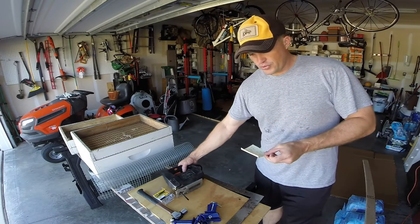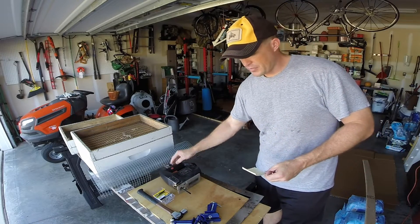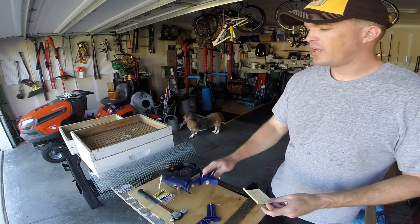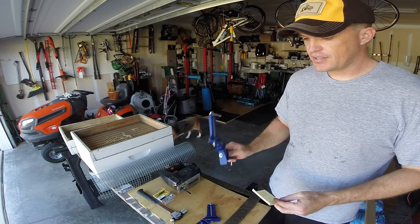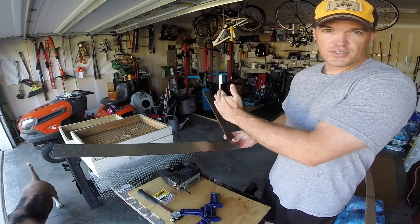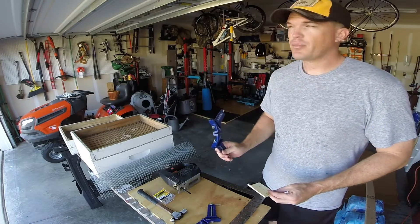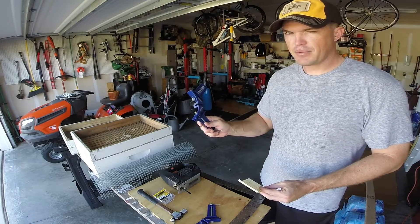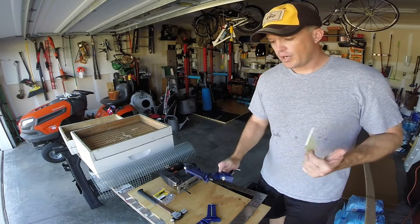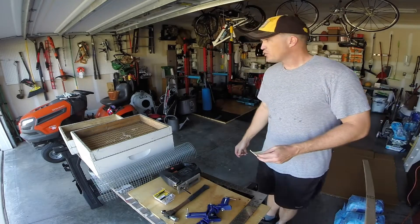The tools you'll need — again, this is a very simple how-to video — a jigsaw, something to measure with, I have a square, and some corner clamps. I will tell you right now these are not necessary. The previous candy boards I made I simply put them on the garage floor and butted each side into the square, and my wife helped hold them. If you're operating by yourself these things are useful — I paid maybe 20 bucks for them. I bought these a few months ago when I made my swarm traps, and then a hammer.